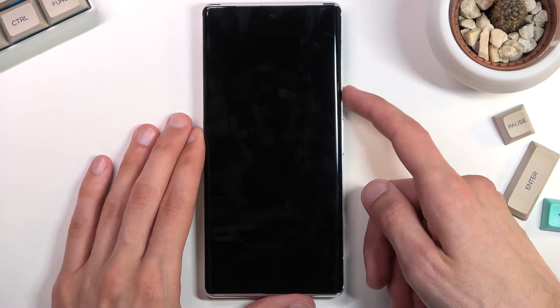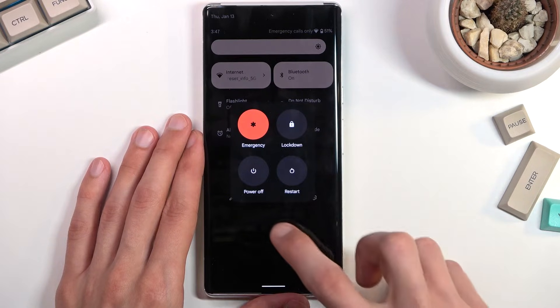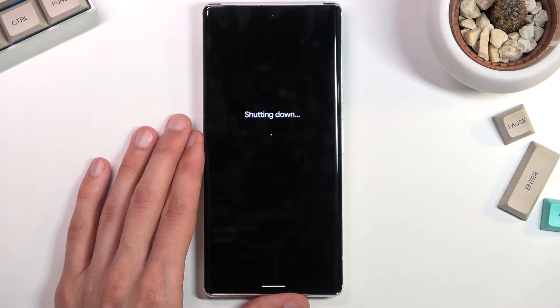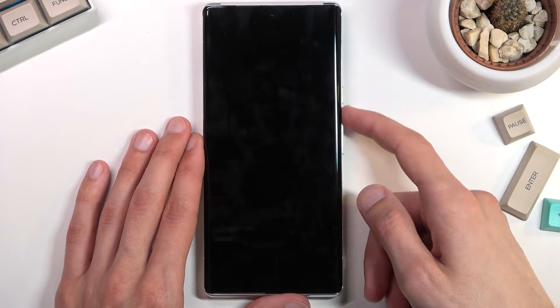To get started we need to turn off the device. From the lock screen, pull down your notification panel, select the power key, and then choose power off.